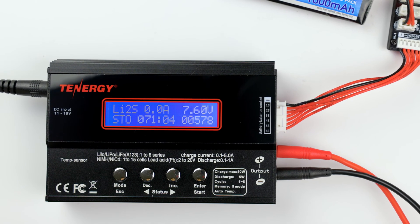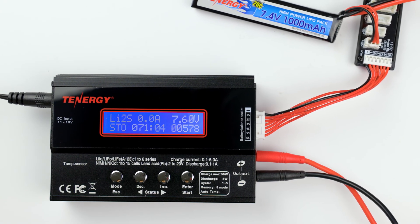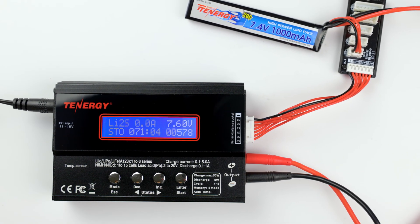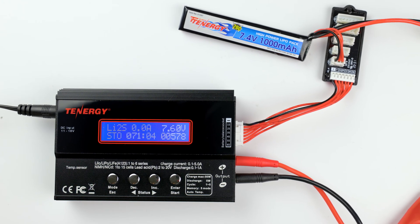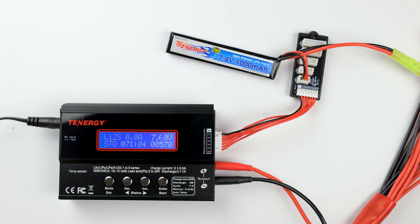Those are the three main functions of Tennergy's TB6B charger for LiPo batteries. If you're curious to learn what else you can do with a TB6B charger, please subscribe to our channel. Got any additional questions that we didn't cover? Feel free to drop them down in the comment section below. We'll see you next time!